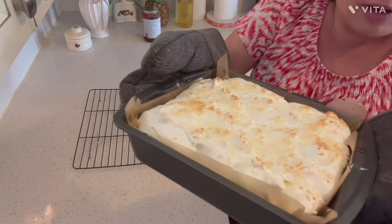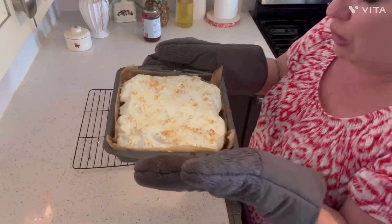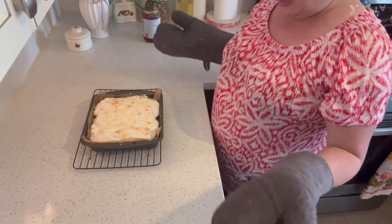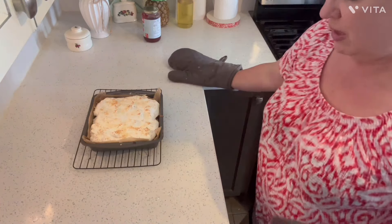It smells awesome. You have to smell it — smell the toasty coconut. We have to let this cool completely. Then I'm going to take it out of the pan and show you. Neighbors, while we're waiting for it to cool...